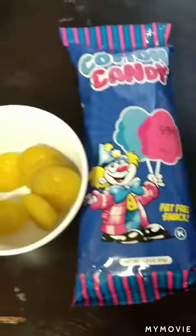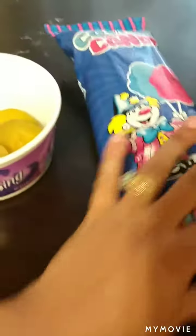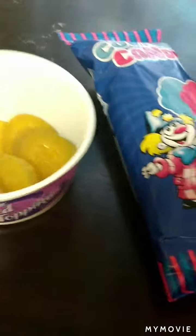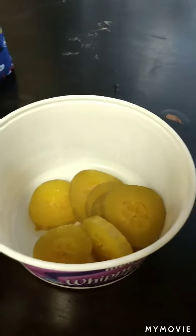No, don't eat the pickle y'all — he's trying to eat the pickle but we're about to try this together. Not by myself, together, because I want to try it too. Open this up, and yes y'all, we washed our hands already.